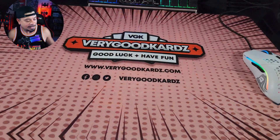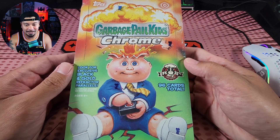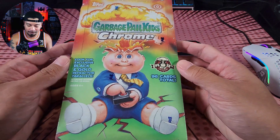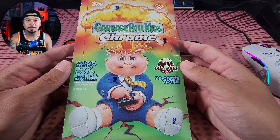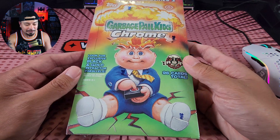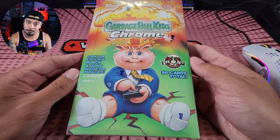Which leads me to the point of this video. I will be ripping a 2020 Topps Chrome Garbage Pail Kids Hobby Box. It's from the 1986 Original Series 3 set. I know it's a modern take on the 80s Garbage Pail Kids sticker cards. My brother and I used to collect those. So if you are weak at heart or get a little sick to the stomach over gross things, this video might not be for you.